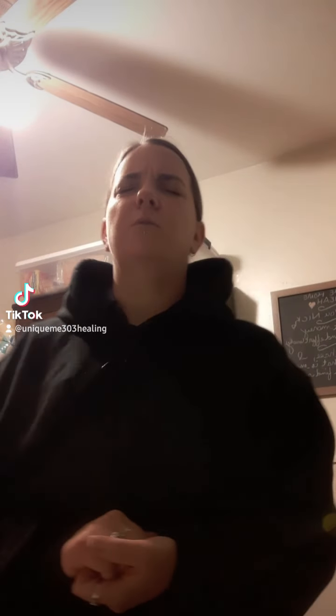First, you want to imagine seeing your earth star. This is the vortex that is below your feet. It may look like a tornado, it may just look like a vortex. I usually see pastel colors there, but whatever color you're seeing is exactly what you're supposed to be seeing.